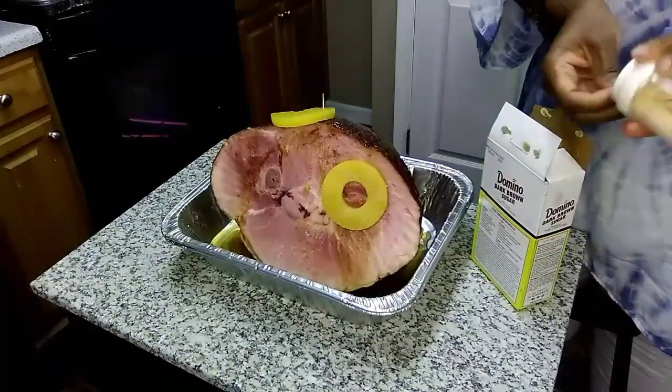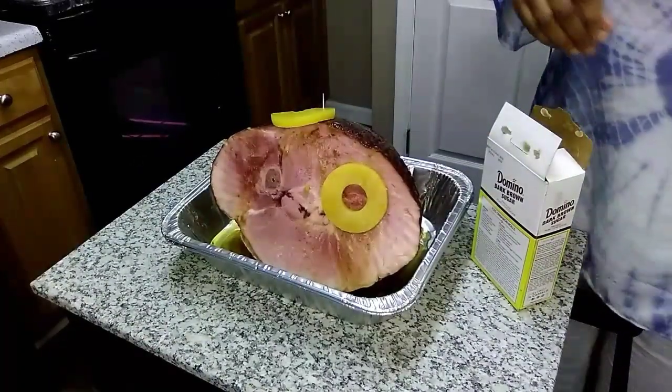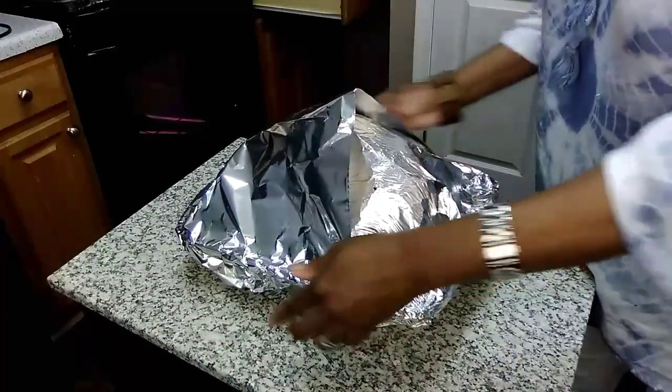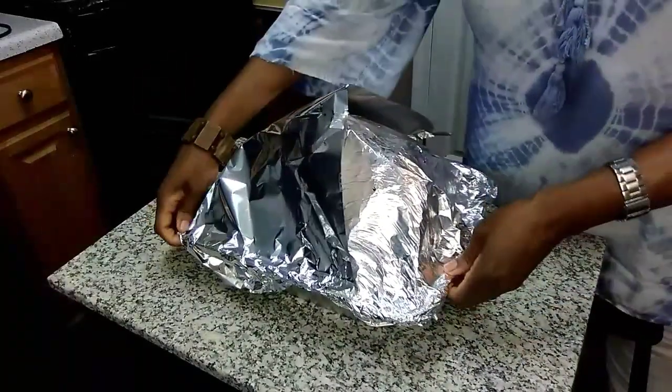I do wrap it in foil and cook it until it's nice and brown. I'll cook this and be back to show you how it turned out.